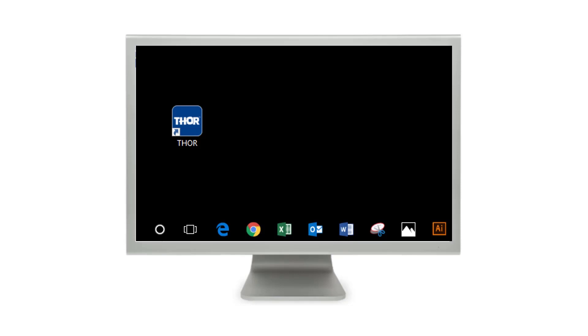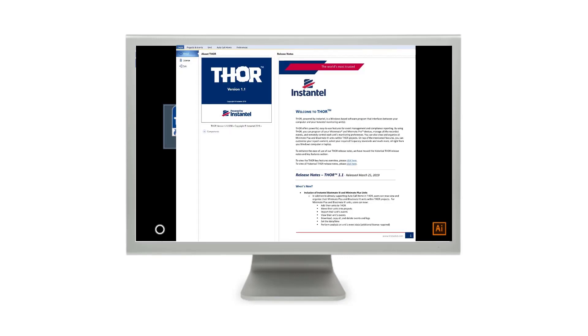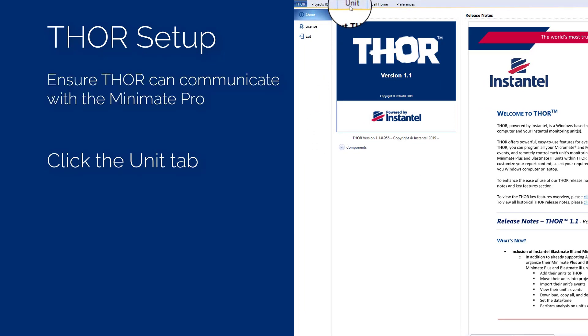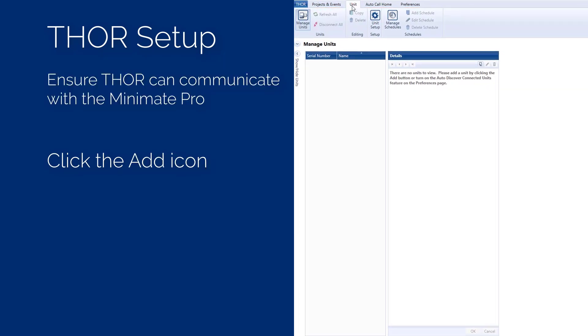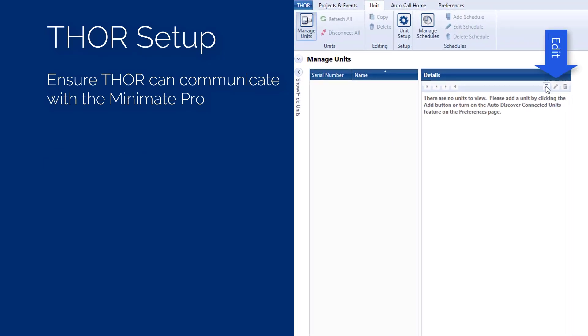Now let's set up Thor. Start Thor by double-clicking on the Thor icon on your desktop. To ensure Thor can communicate with the MiniMate Pro, select the Units tab. If the unit's serial number does not appear in the list of units, select the Add button at the top right of the Details window. If the serial number already exists, select the unit and press the Edit button.